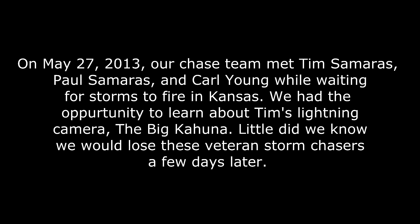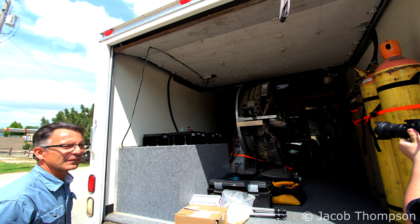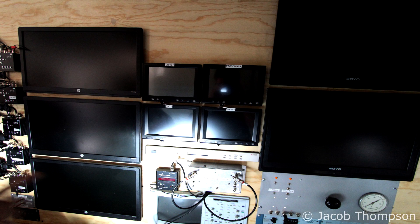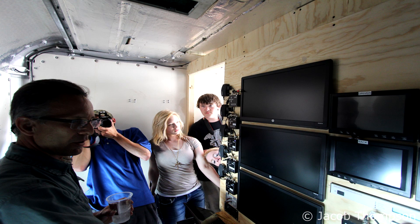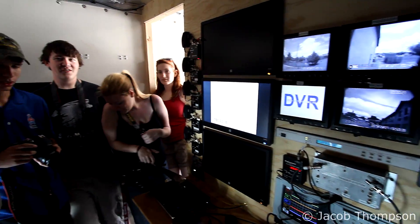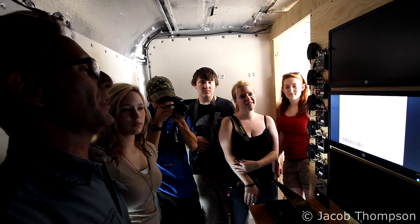Thank you so much for watching. How long did it take you to put all this together? I actually assembled it late last summer. We were hoping to get into some storm action, but there was a lot of procurement issues with some of the equipment.